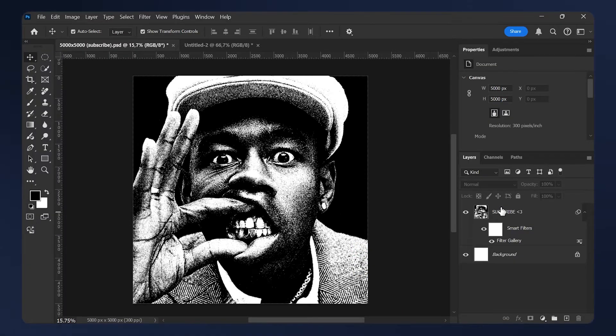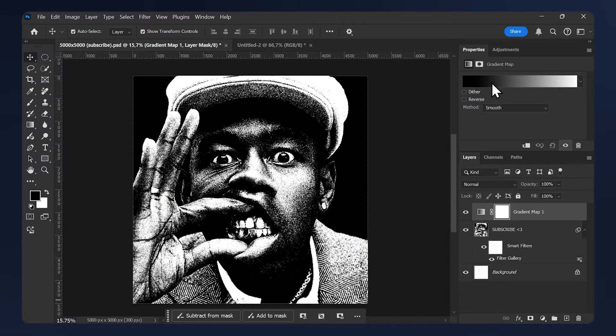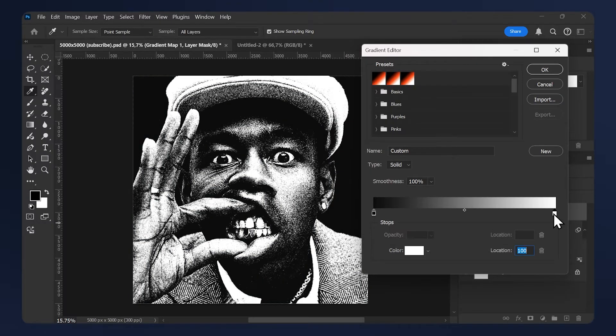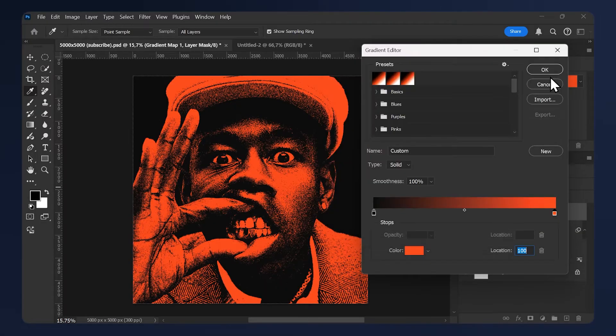Now we need to give our image some color. We're going to apply a gradient map — go to Adjustments > Gradient Map and open up the settings. I'm going to lighten the black, then add an orange or red. Let's keep it orange, then hit okay.